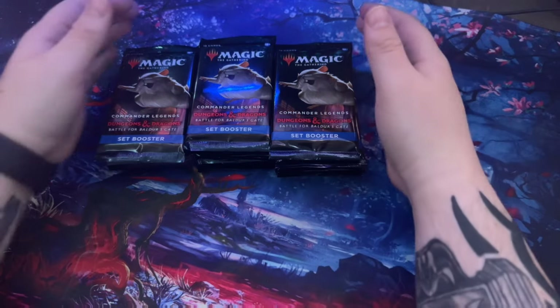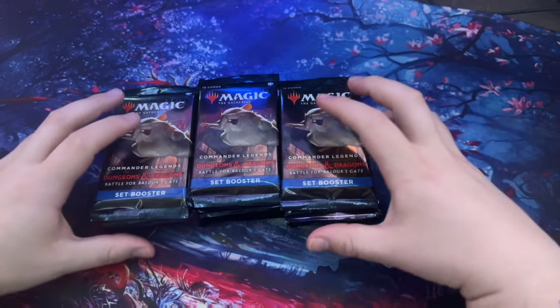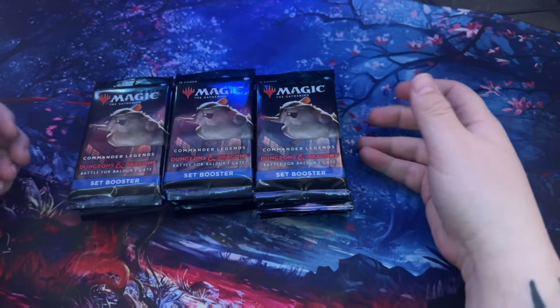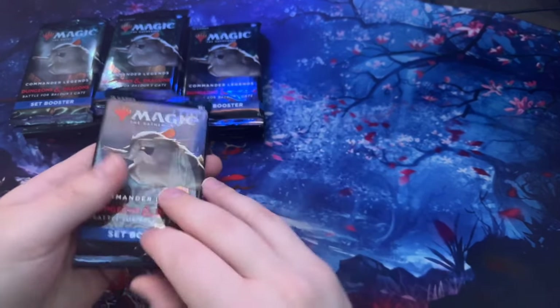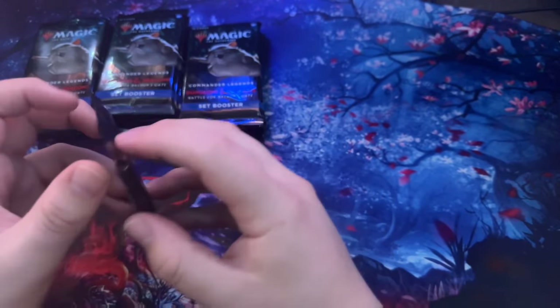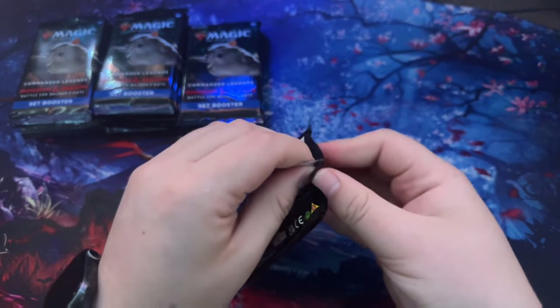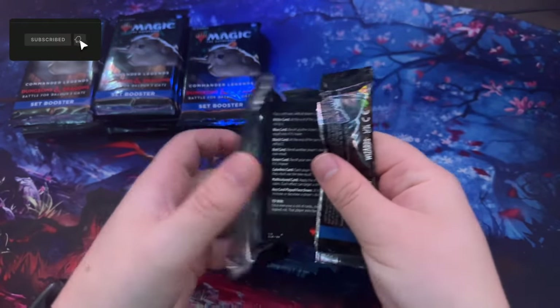It's been fun learning to play Magic online — playing the Jump In mode has been pretty cool too. Let's just open one of these up. Throwing them right there, starting with the first one. My first set booster — here we go.